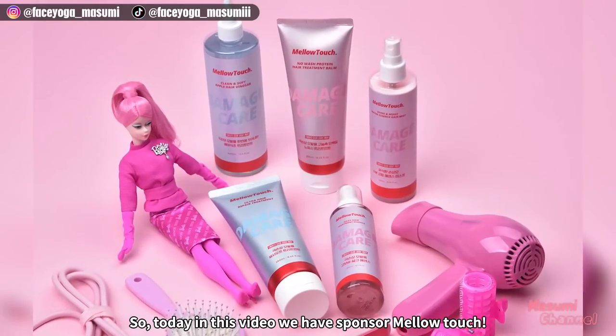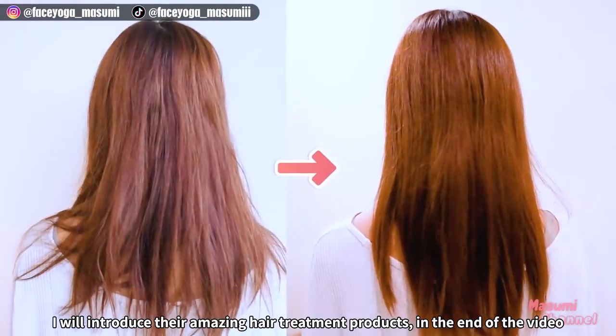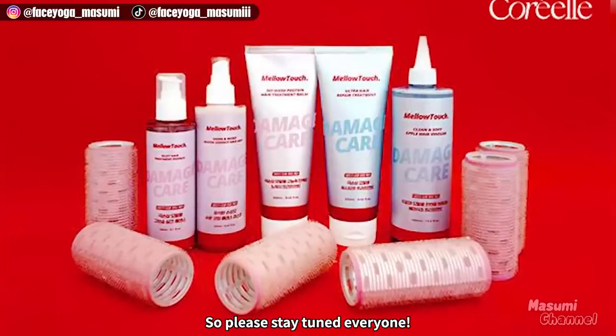So in this video, we have a sponsor — Mellow Touch. I will introduce their amazing hair treatment products at the end of the video. So please stay tuned, everyone.